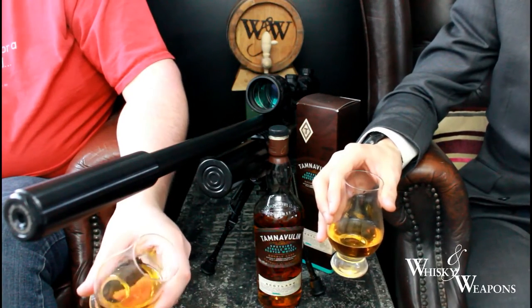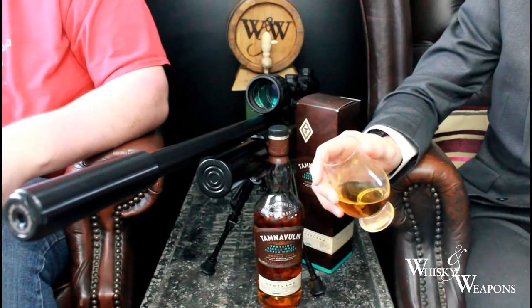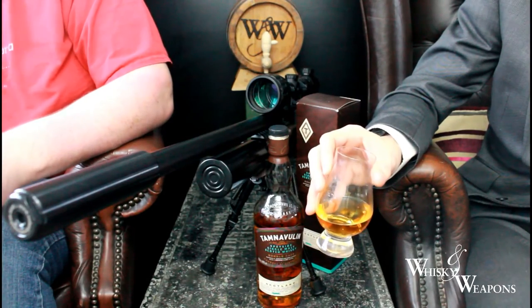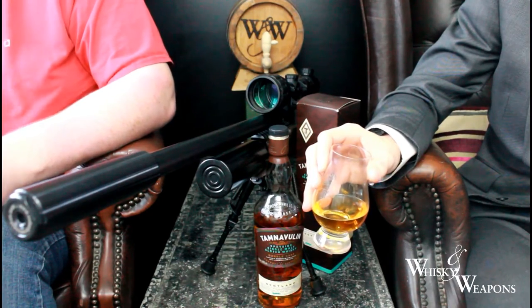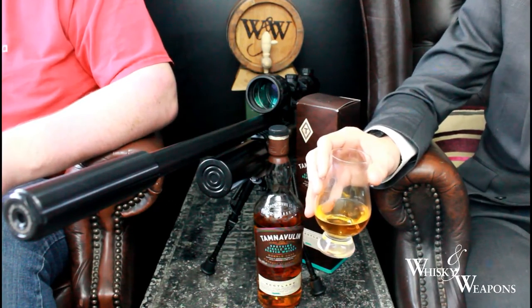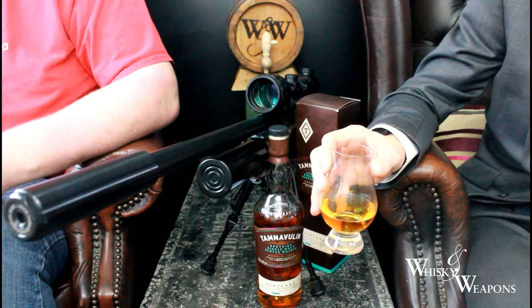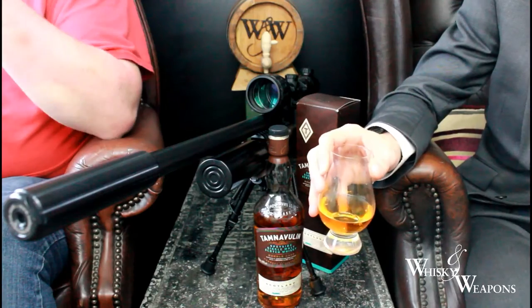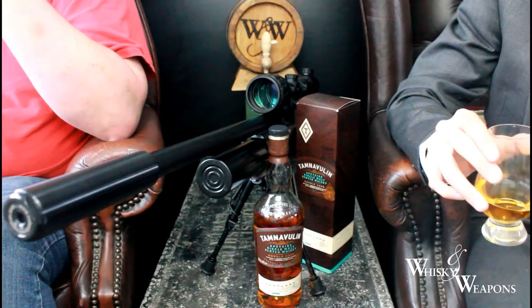Very smooth - you'd almost think that had a little bit of water in it. That silky smoothness. Oh, that is almondy - kind of a caramel sauce with a citrus zest. I actually quite like this; it's quite mellow, quite nice.